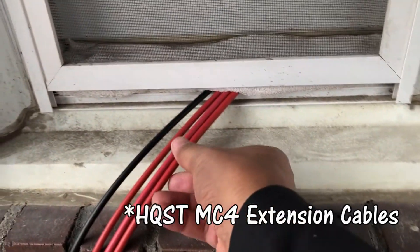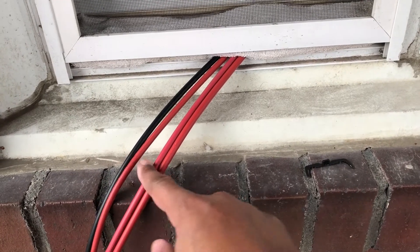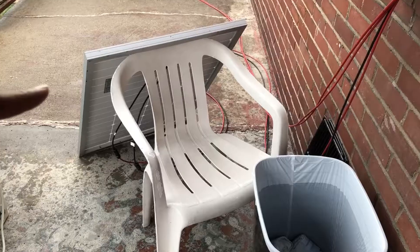I have two cables — four cables going inside of the house, two sets. This is my 15 foot and I believe this one is a 20 foot, and this is how they are usually set up.